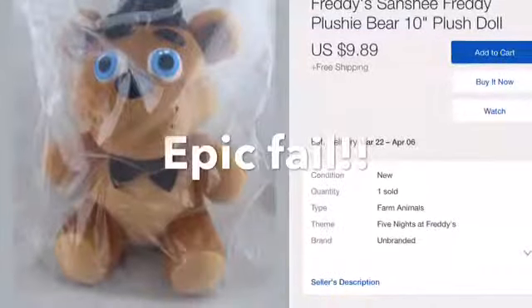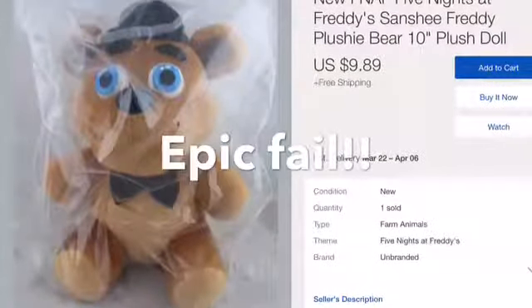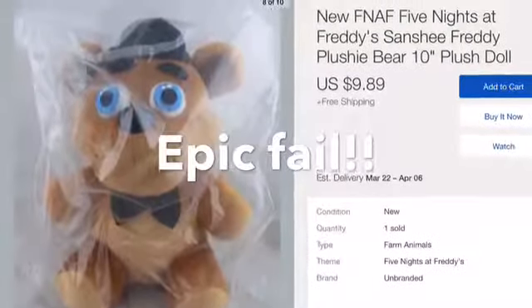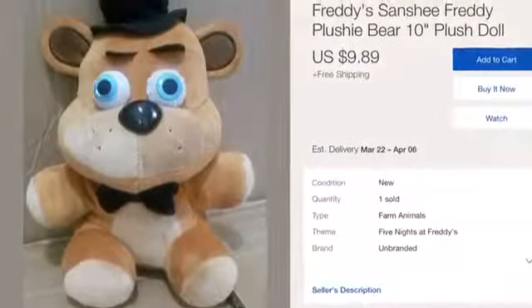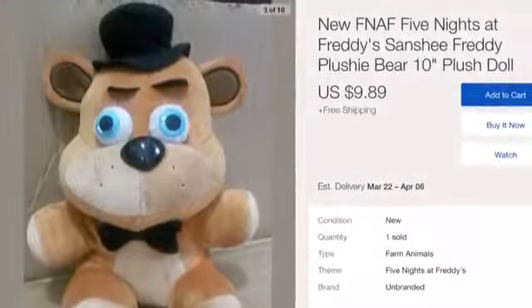I was going through this Freddy plushie offer. As we can see, it's a fake obviously, but another way to 100% know this is a fake is by going through its photos. As we can see here, the same offer but with a different Freddy plushie in the photo. I think it's safe to say that this is a scam.